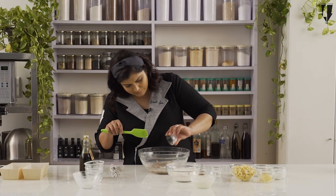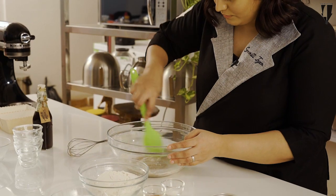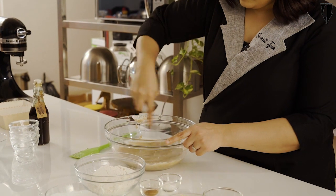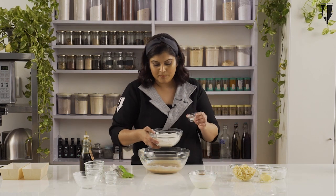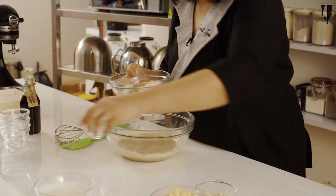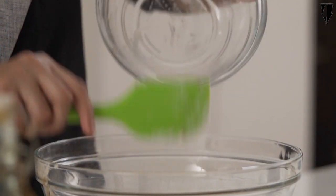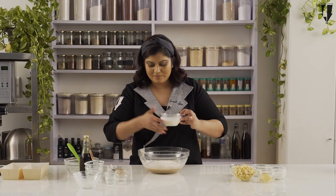Just add the baking soda and then mix all of that together, switching to the whisk. Now, to this all-purpose flour, I am going to add the baking powder and some cinnamon. This whole thing is going to go into the bowl as well. Such an easy cake — you're basically just mixing everything together. There's a particular order, but everything goes into one bowl.